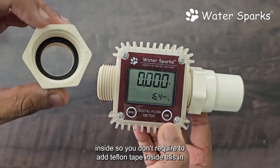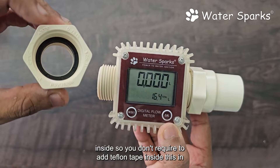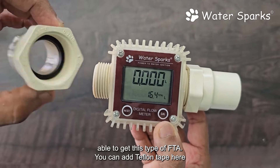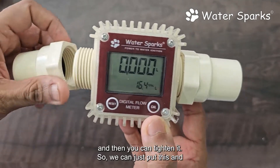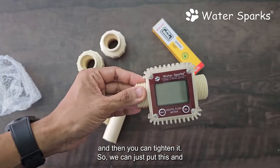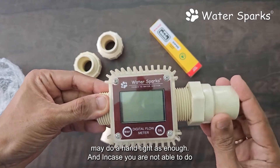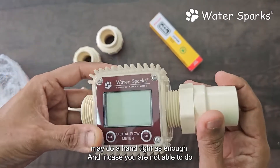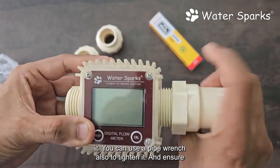This FTA has got an O-ring inside, so you don't require Teflon tape. In case you are not able to find the O-ring inside, or cannot get this type of FTA, you can add Teflon tape and then tighten it. You can just put this and hand-tighten it — that is enough.